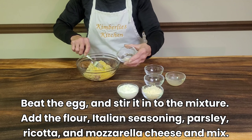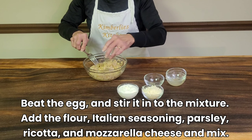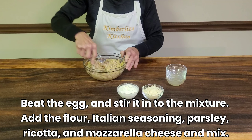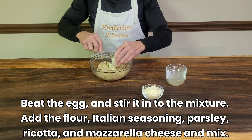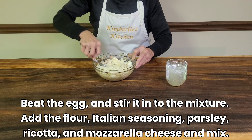Add the flour, the Italian seasoning, the parsley, the ricotta cheese and the mozzarella cheese and mix.